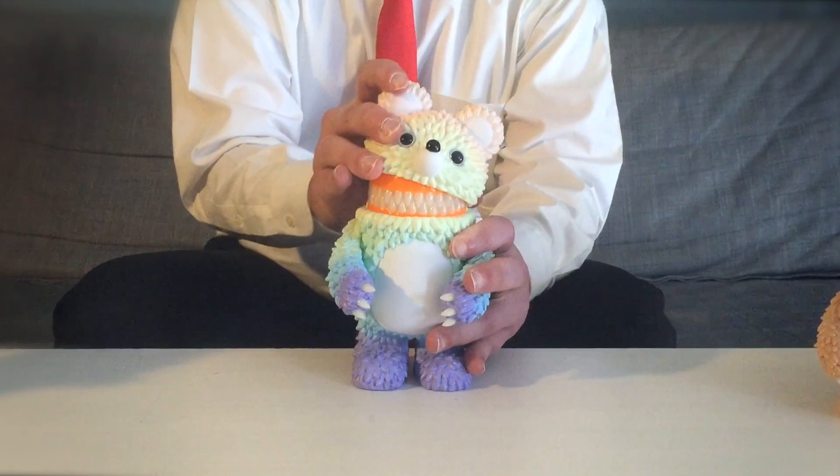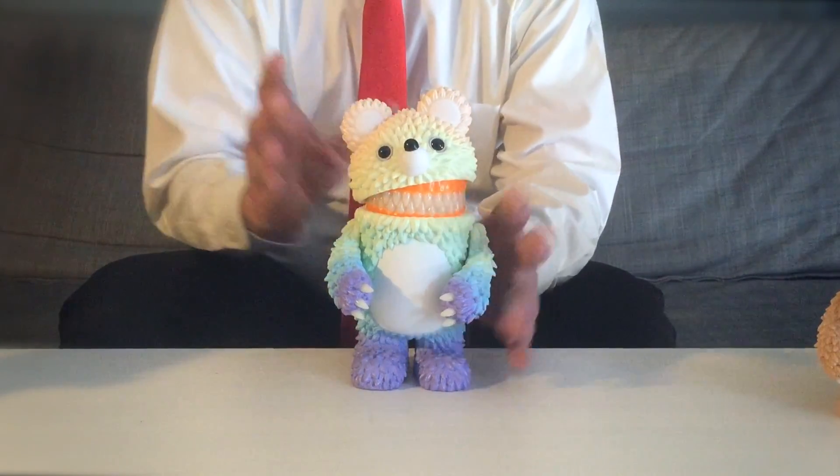And through a simple lifting or tilting of the head, its shocking jaws are revealed.